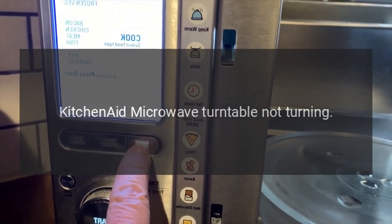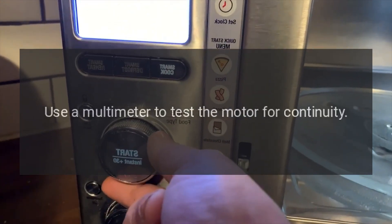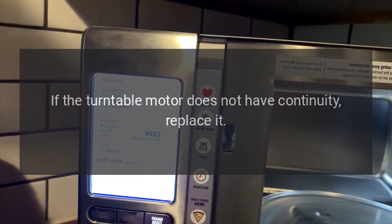KitchenAid microwave turntable not turning — turntable motor. Use a multimeter to test the motor for continuity. If the turntable motor does not have continuity, replace it.